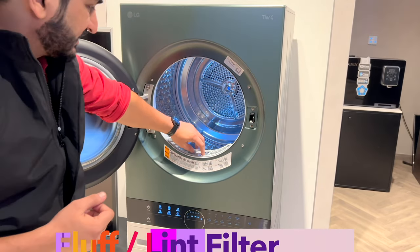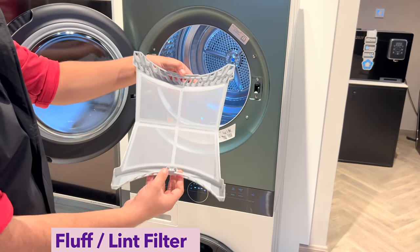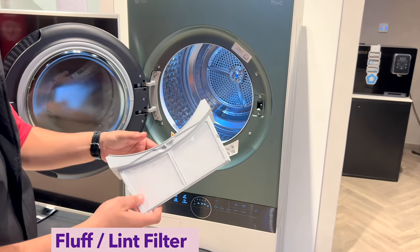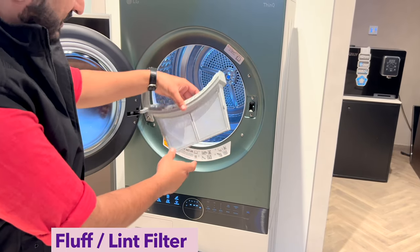On the front side, you get a lint filter. When the dryer runs, fluff and lint are collected by the lint filter. After every drying cycle, you can clean it easily and then reinsert it.